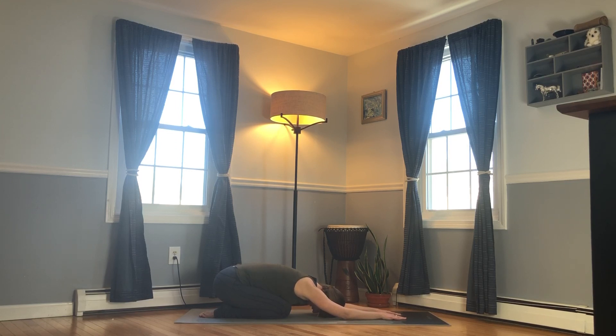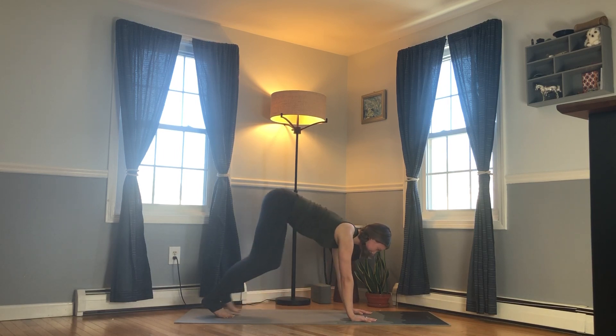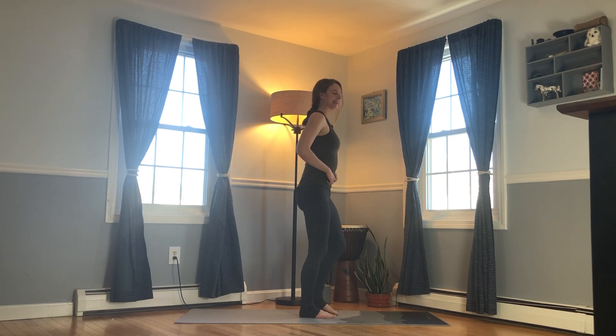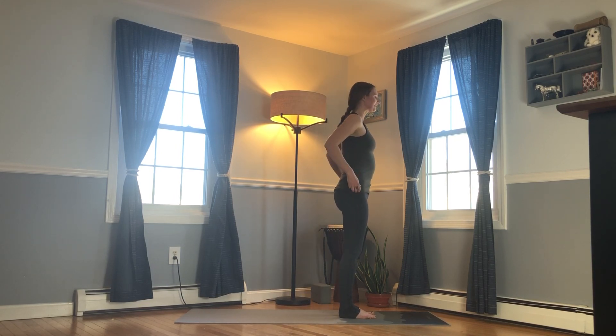Feeling grounded, feeling calm, but also starting to ignite some energy within your being. Come back up through a table and find your way up to a standing position. We'll go through what's called Sun Salutation One — we'll do a couple of rounds. Go as slowly as you need to and listen to your body's feedback.